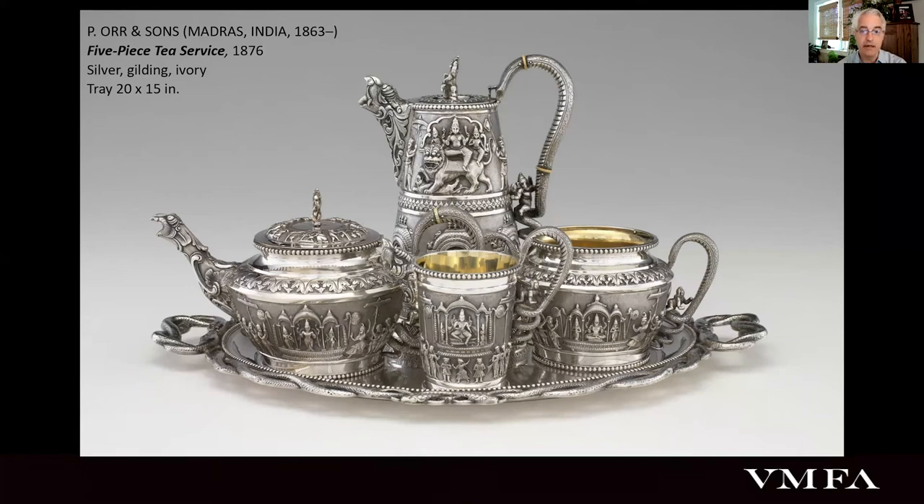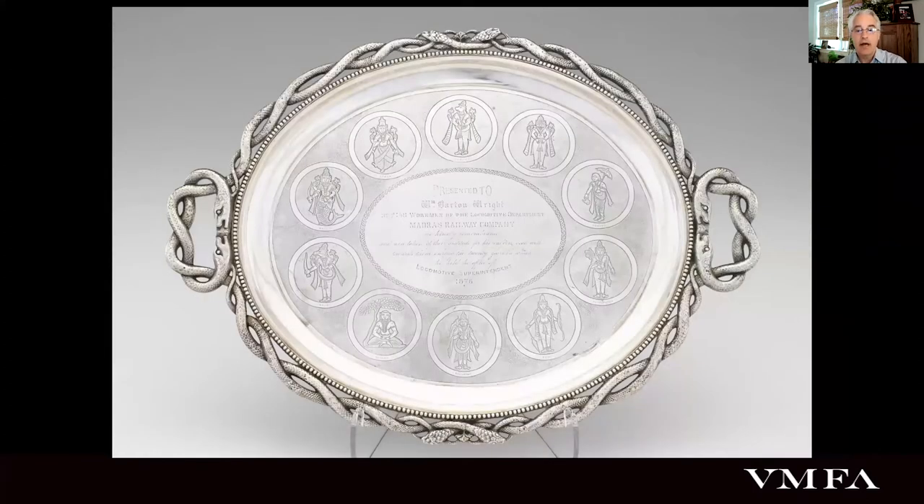Madras's most prominent firm was founded in 1849 by Scotsman Peter Orr. An indication of just how highly regarded his company's wares would become is the fact that four ceremonial gifts presented to the Prince of Wales during his 1875 to 76 visit to India were commissions from this firm. Our service is a very slight variation of one of those gifts, which was given to the future Edward VII by the Maharaja of Indore.